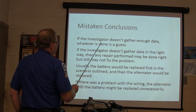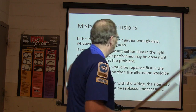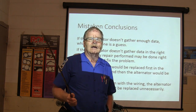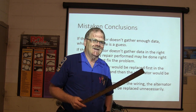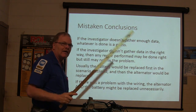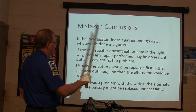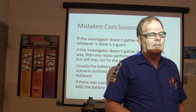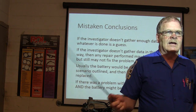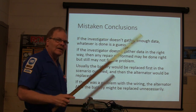If the investigator doesn't gather enough data, whatever's done is a guess. I've had people call me and say they've already spent $488 on this car guessing at what's wrong with it. If the investigator doesn't gather data in the right way, then any repair performed may be done correctly but still may not fix the problem. Usually the battery will be replaced first, then the alternator — they throw a battery at it without checking if it's even charging. They drive out of there and it comes back on the hook. If there's a problem with the wiring, the alternator and the battery might be replaced unnecessarily.